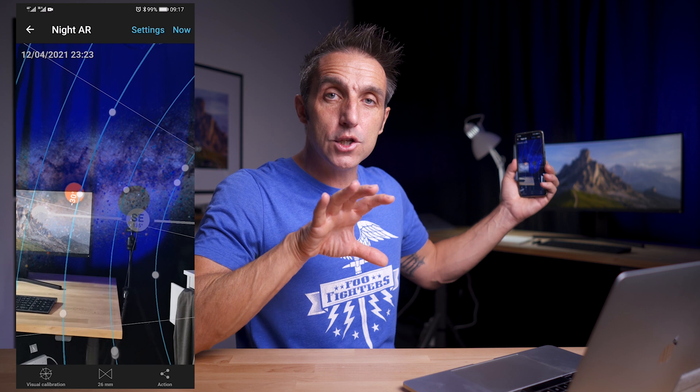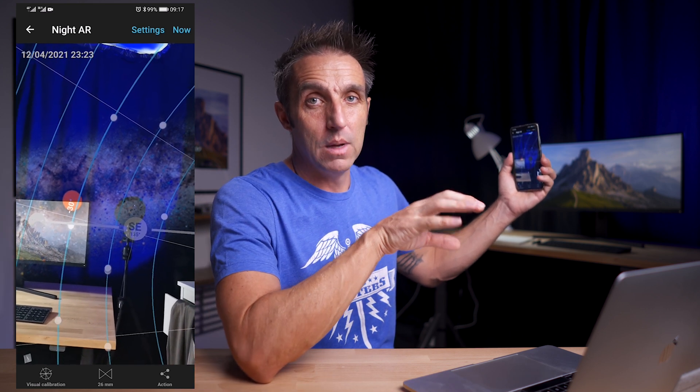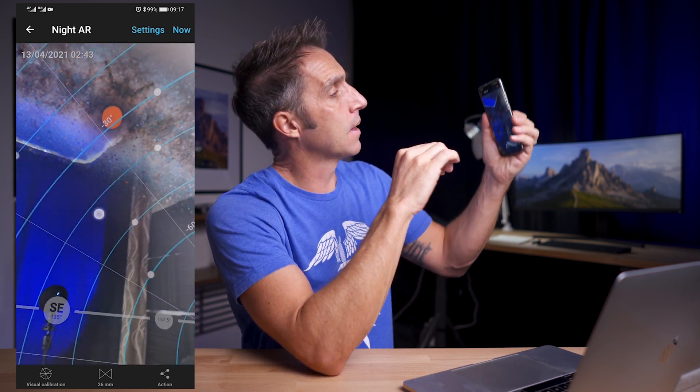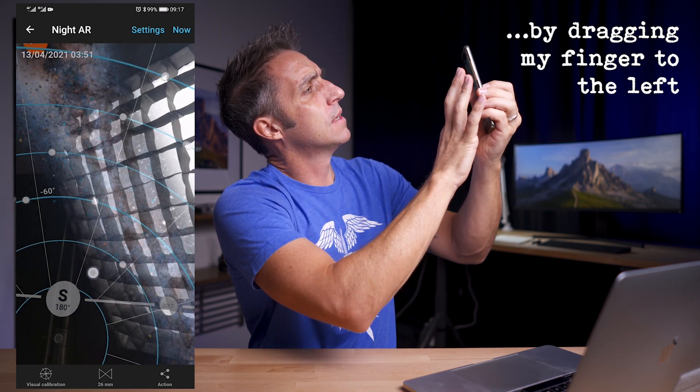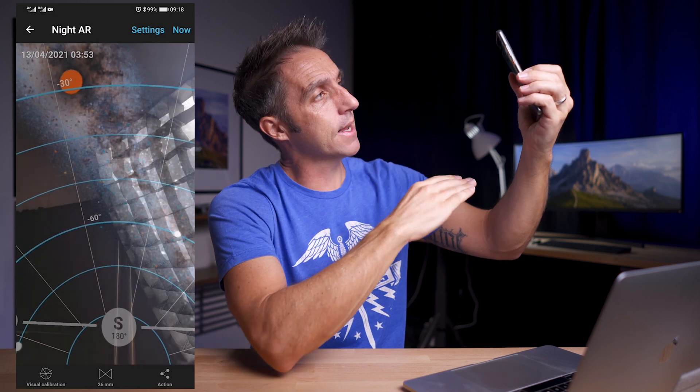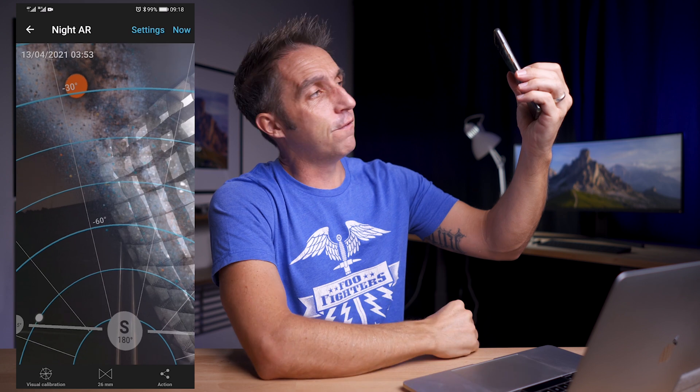The specific dates will link in with a step later on in the video. If I hold the phone up and look around I can see which direction the Milky Way core is going to rise in — at this location on the 12th of April it's going to rise in the southeast and the Milky Way will be quite flat in the sky. But if I move the time on to around 4am, I can see that in the south the core is going to be really high in the sky and the Milky Way is going to be a lot more vertical. So I need to check my locations and check the directions in the south and the southeast.